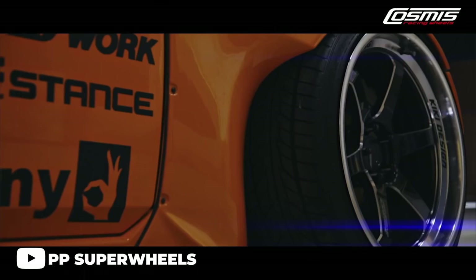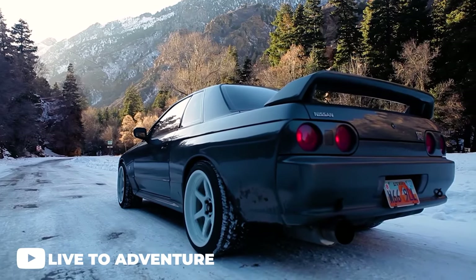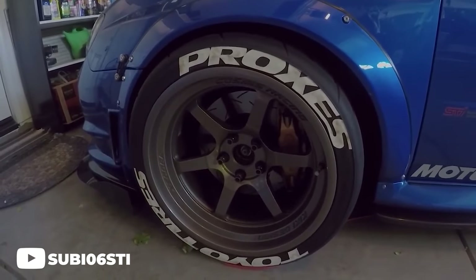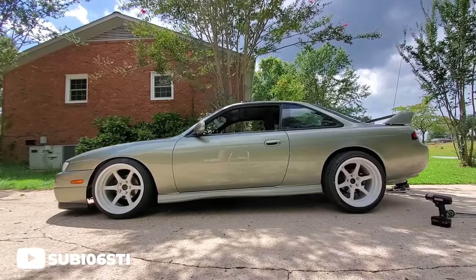Last but certainly not least on the list would be the Cosmis Racing XT-006R. This wheel fits the list perfectly — one, because it looks good on everything, and two, because it's been growing in popularity over the last year or so. It's a very popular choice for drift builds or track builds, being a strong, rugged wheel with great styling. The six-spoke design with the step lip fits a wide variety of vehicles, and the crazy amount of finishes Cosmis Racing offers across all their wheels means you can find the perfect color to match pretty much any vehicle.